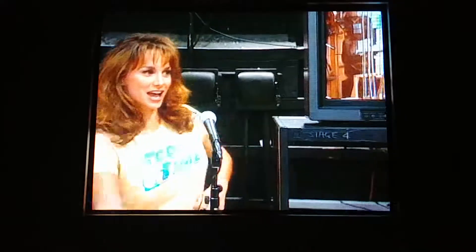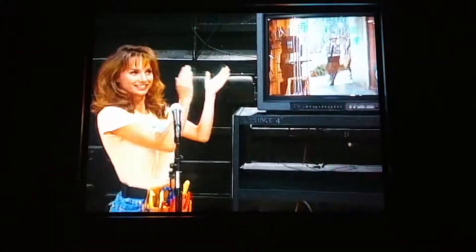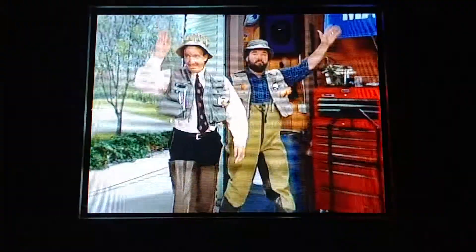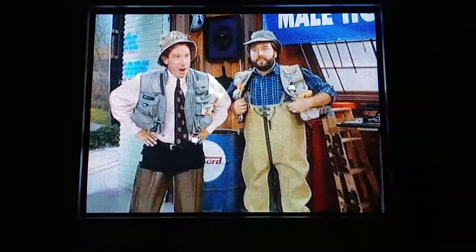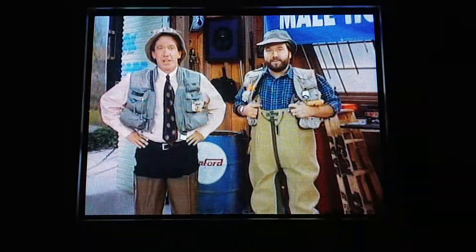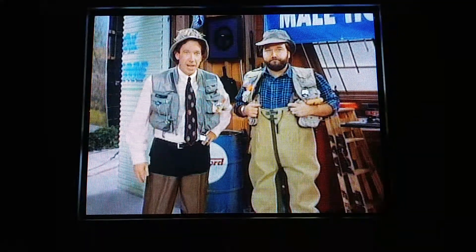It's Tool Time! That's right, Binford Tools is proud to present Tim the Tool Man Taylor! Welcome once again to Tool Time. I'm your host, Tim the Tool Man Taylor.